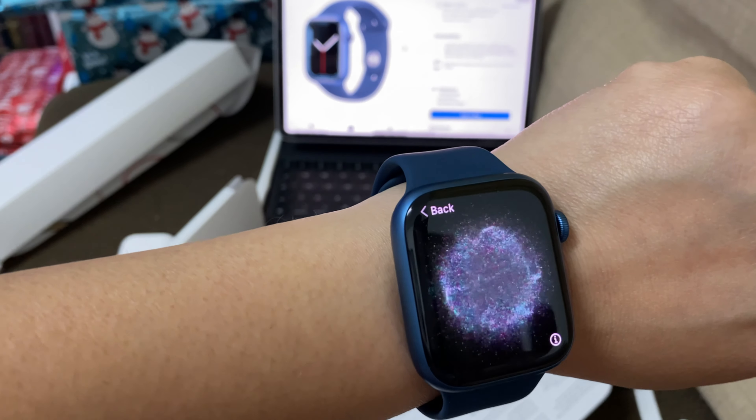So now I have to do pairing to my iPhone to get connected here in my watch. So now I have to do it!